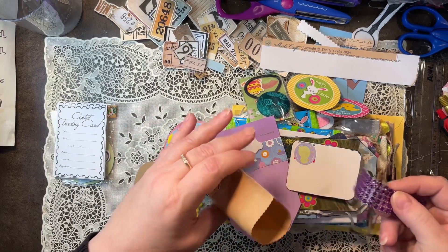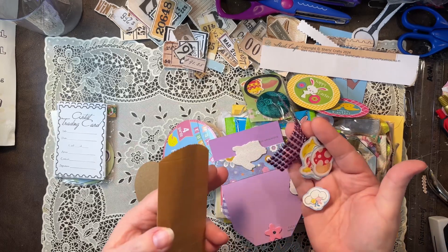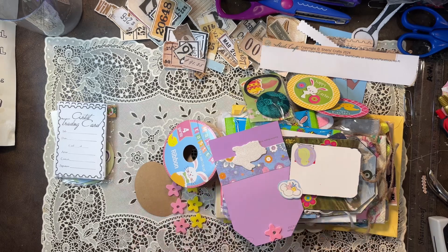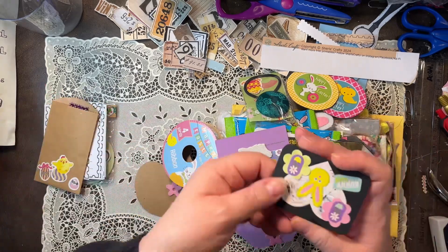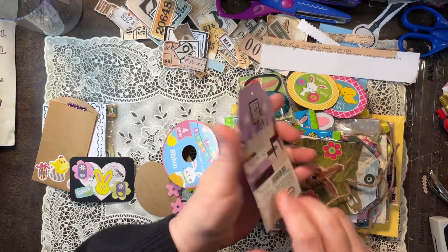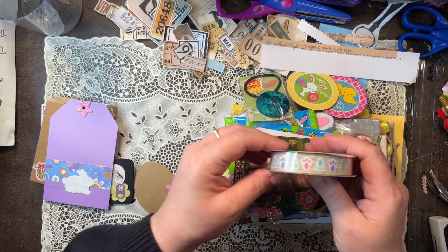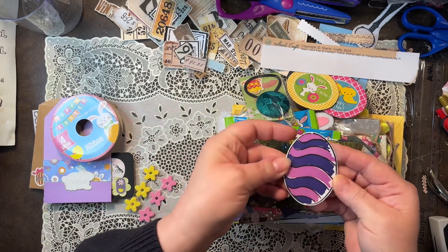We got some bling. Oh look at those — love that mushroom. And I like that little bag too. There's an artist trading card firmer. The tag. And there's a paint shed thing, cool. I love the little bunny ribbon, I haven't seen that. Got some flowers. Oh, I like that egg.